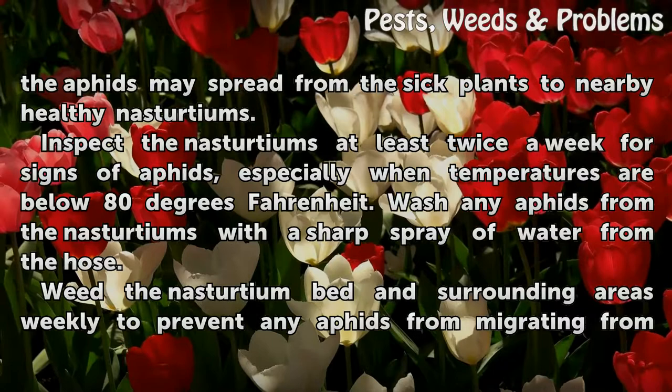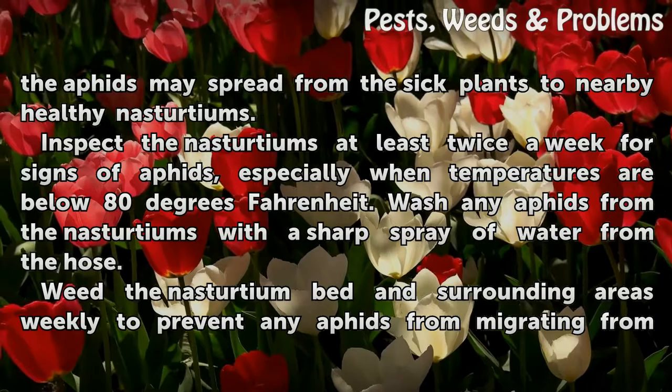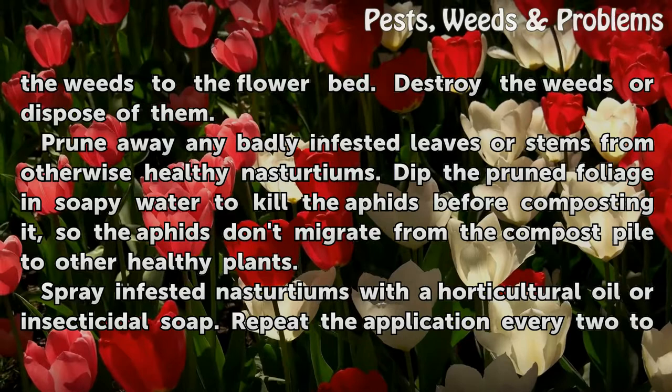Wash any aphids from the nasturtiums with a sharp spray of water from the hose. Weed the nasturtium bed and surrounding areas weekly to prevent any aphids from migrating from the weeds to the flower bed. Destroy the weeds or dispose of them.